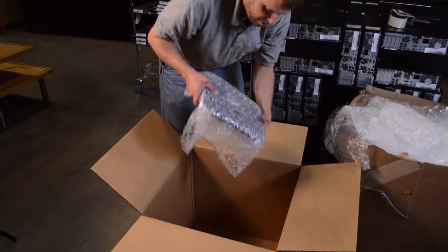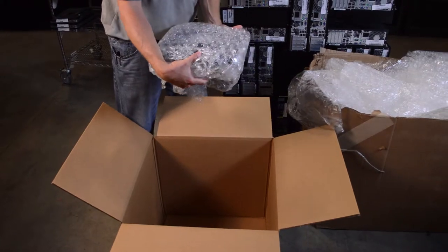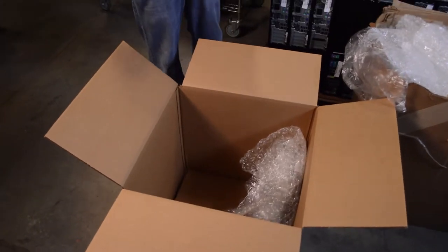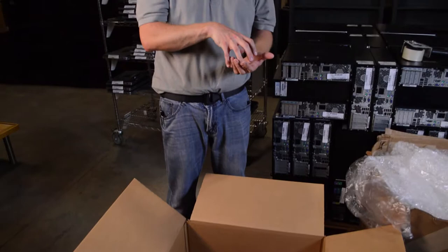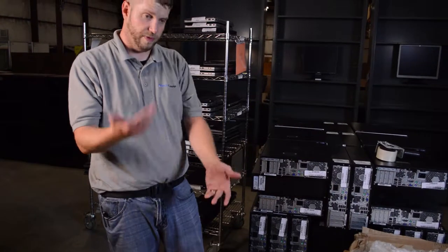You want to put the laptops in the box standing straight up and down. You don't want to place them lying flat like you would if you were going to use them. The reason is that if you stack more than four or five flat on top of each other, it will damage the screens. Standing them upright means the frame takes all the pressure and weight of the other machines pressing down, as well as the boxes stacked on top.